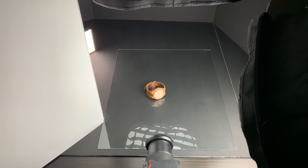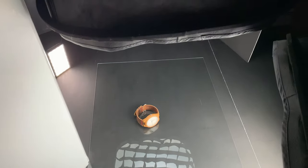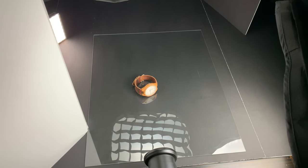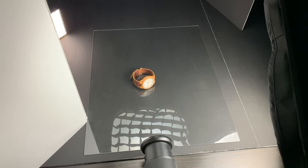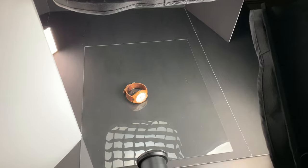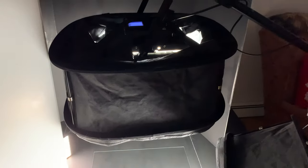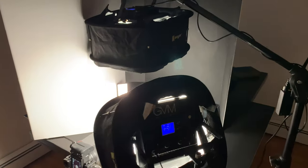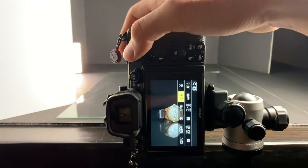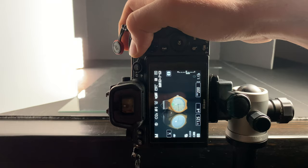Day two. All that's really changing in this scene — I left the lights set up and everything else the same — but I added just the top glass from a picture frame to the scene. I thought it looked very cool adding the reflection into the product shot. I really liked this a lot better than day one. Not much changed with the settings; everything stayed completely the same, and I still had that two-second delay on the shutter to make sure there was no extra camera shake.